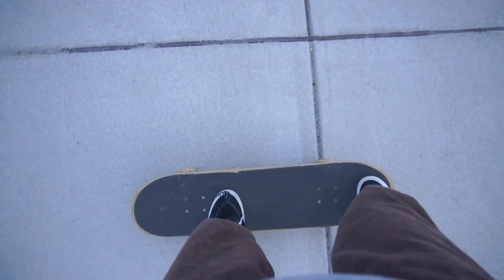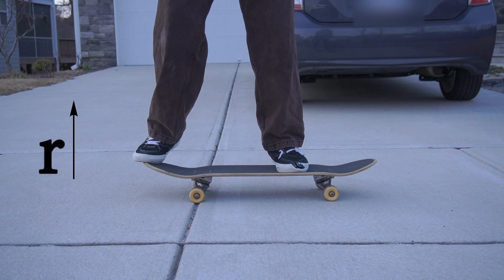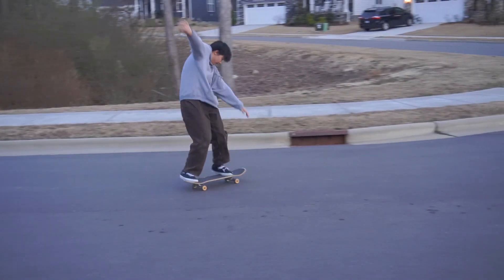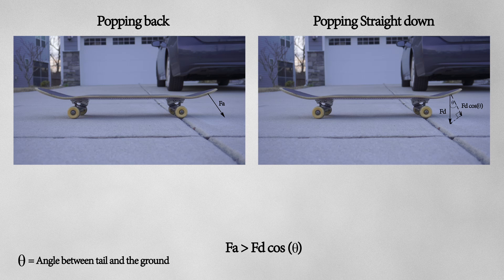One important part to an ollie is your foot position. Many recommend that you position your back foot in the middle of the tail and your front foot below the front trucks. Although placing your back foot on the edge of the tail increases the distance from the pivot point, this does not increase the torque because of one non-physics variable — comfortability. For most beginners, having your back foot right on the edge of the tail means you're not as comfortable, so the magnitude of the force exerted won't be as strong. Also, a common misconception is to pop the tail straight down. According to physics, this is wrong. Since torque equals the distance from the pivot point multiplied by the force perpendicular to the lever arm, it's actually better to pop back at an angle, because when you pop straight down, the component of force perpendicular to the lever arm is weaker compared to popping back at an angle.